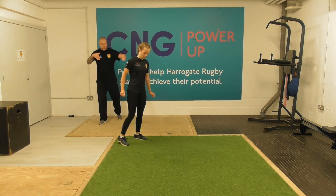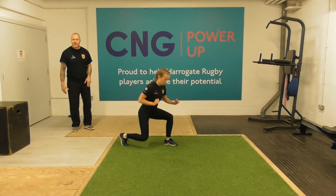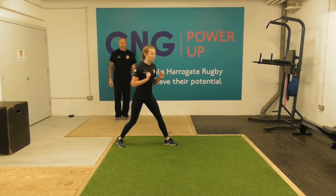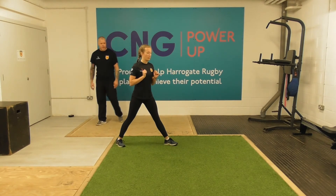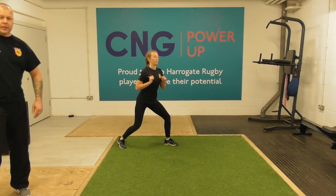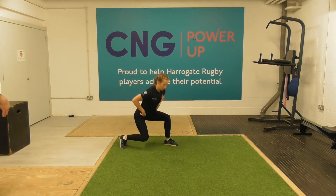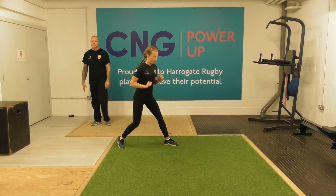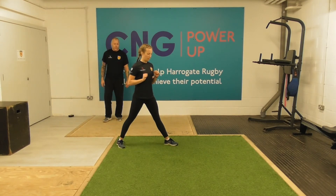Three, two, one — swapping legs over. This time it's the left leg leading, pivoting on the back foot on the toes as we go down. Nice steady rhythm — it's all about that flow of the exercise, working at your own pace.